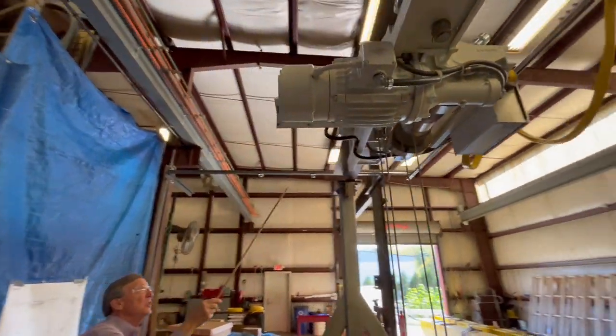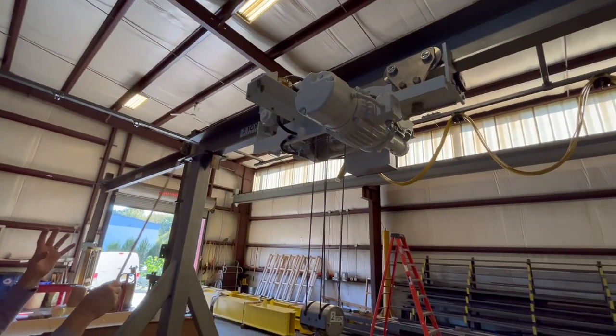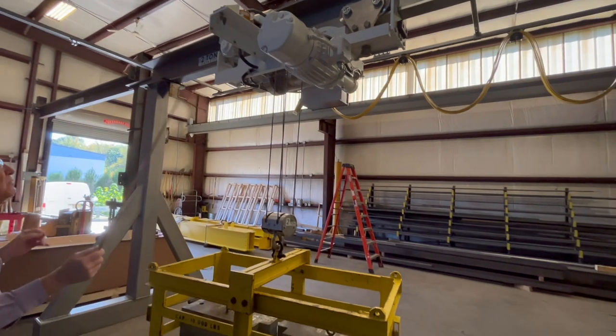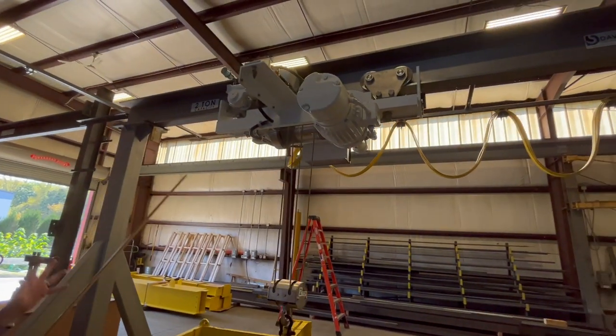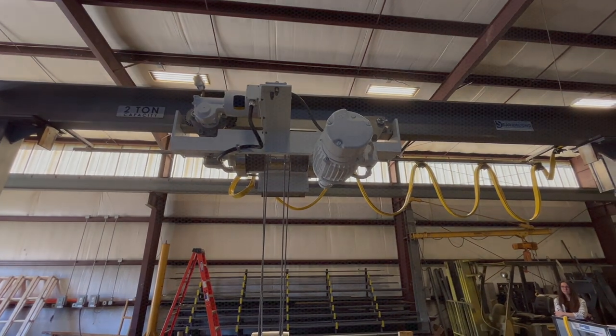You have stainless steel wheels on the trolley, a stainless steel beam on the gantry with stainless steel side plates. You have an overload device set at 125 percent. Right now we have the overload device jumpered out so that we could lift the test load.